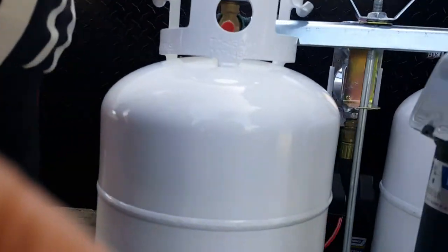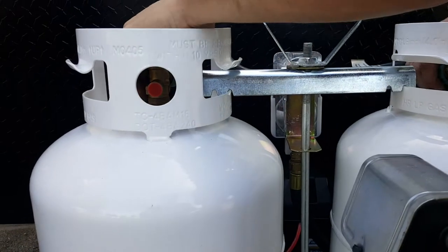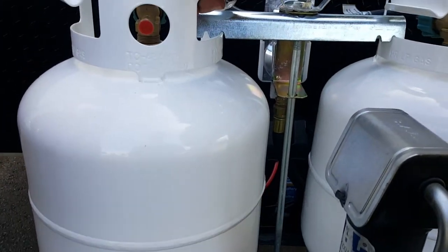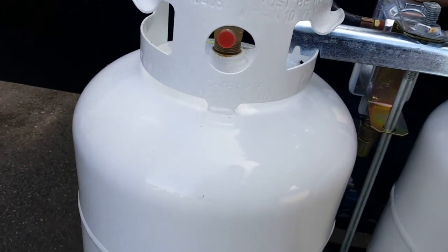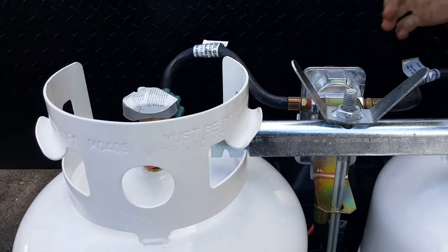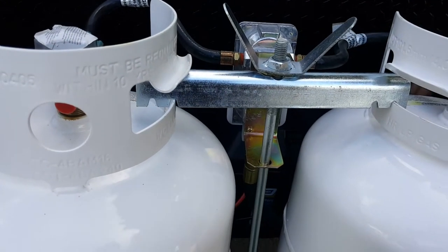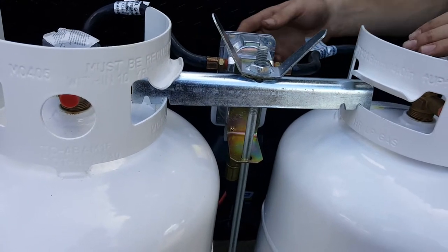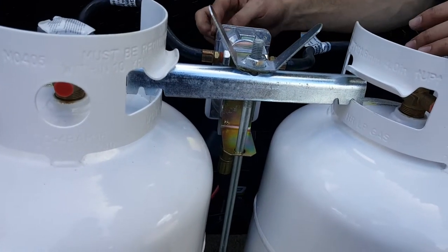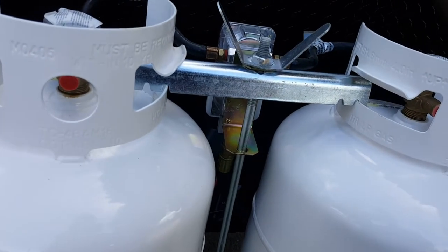Up here we have two take-down LP tanks. These have two shut-off valves on top — just turn them off and on. This is the LP gas regulator, which regulates how much pressure of gas is put into the unit. You won't have to mess with that; it's already been adjusted properly for this coach. The only thing you'll ever maybe mess with is this little black lever, which lets you choose which tank you primarily draw from.